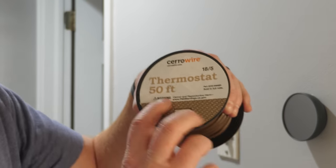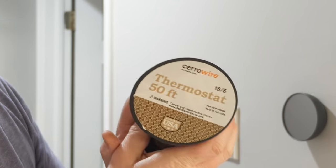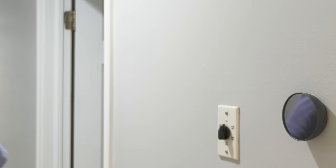Now that we've determined we need to add the C-wire, next you need thermostat wire — this is 18/5. When inspecting my current thermostat wire there are only four conductors, so the 18/5 will give me all five wires that are needed.